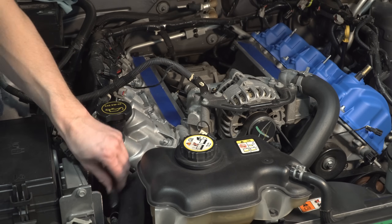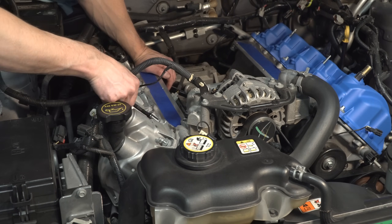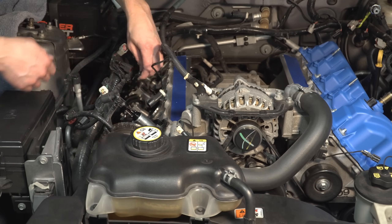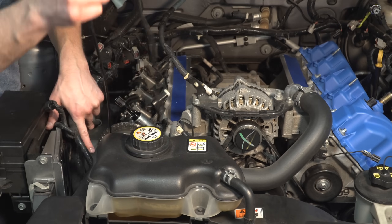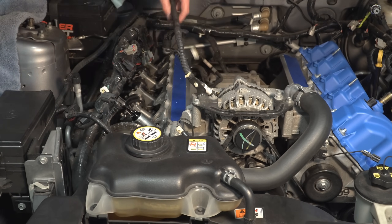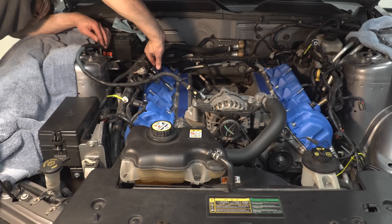Loosen the valve cover bolts with an 8 millimeter socket on the passenger side and remove the valve cover. Just like we did on the driver side, remove the gasket, RTV, and thoroughly clean the top of the head. Place and bolt the passenger side valve cover, tightening the bolts to 89 inch pounds.